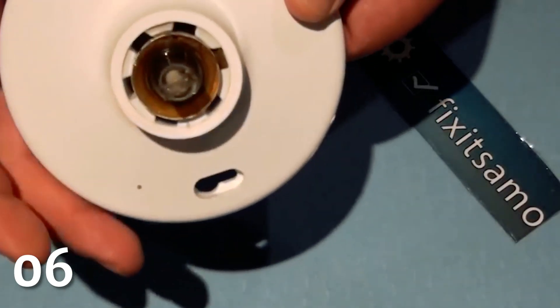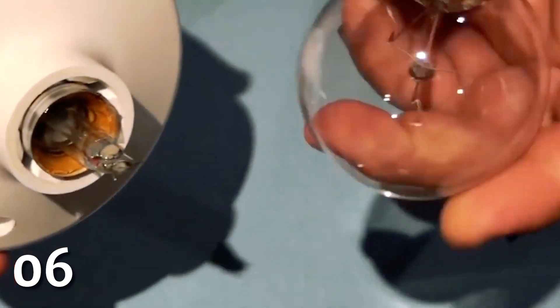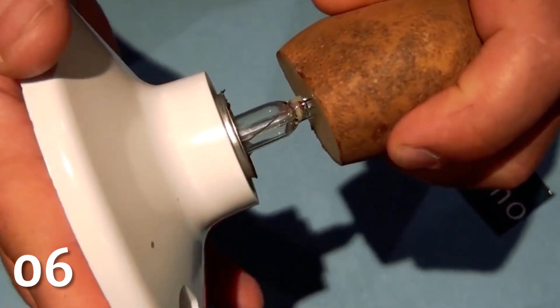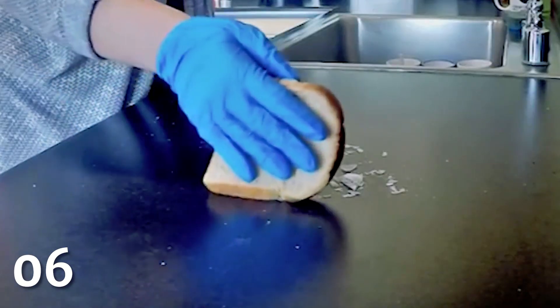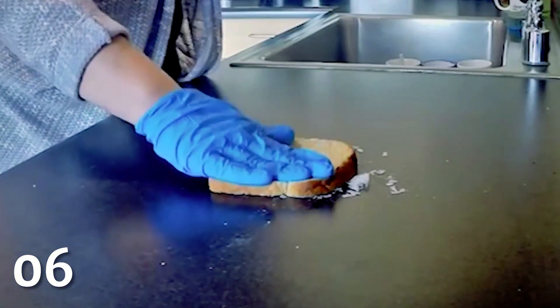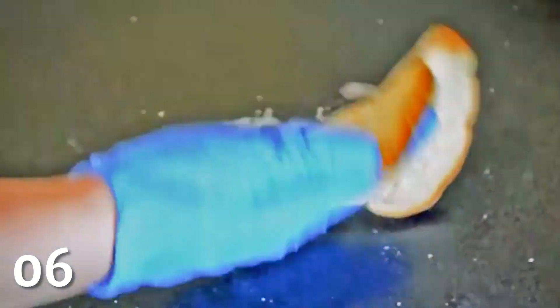Removing broken light bulbs can not only be annoying but dangerous as well. Luckily, a potato can come in handy in this situation — simply sink the shards into the vegetable and unscrew. Similarly, a piece of bread comes in handy for small pieces of glass on the floor. It can be used to safely pick up glass fragments by dabbing the area of broken glass like a sponge.